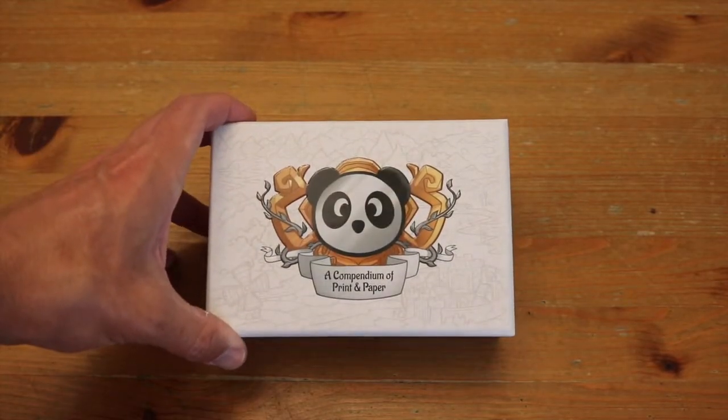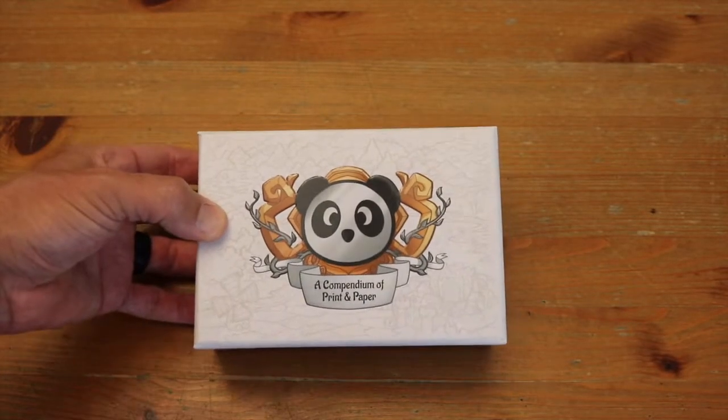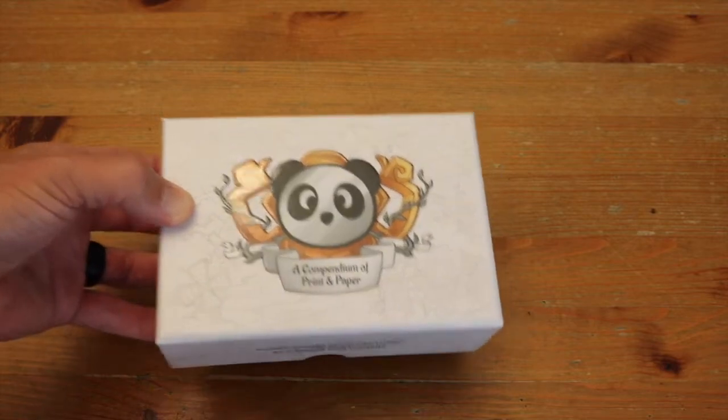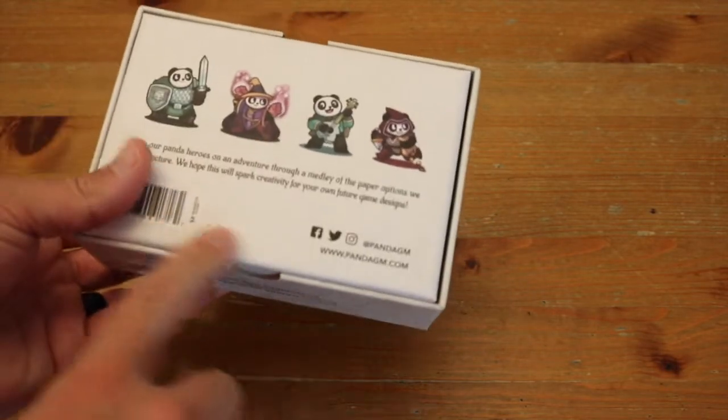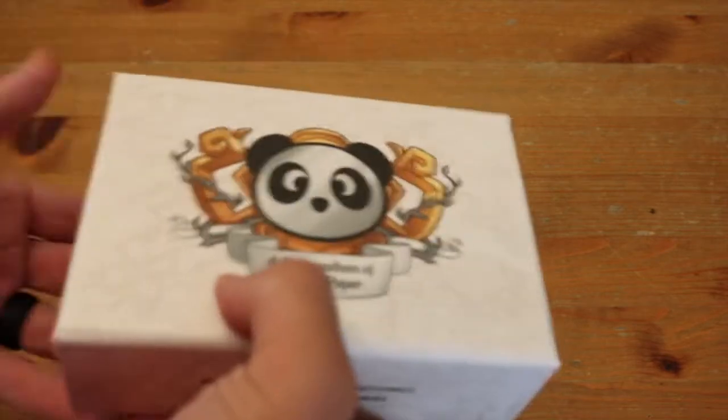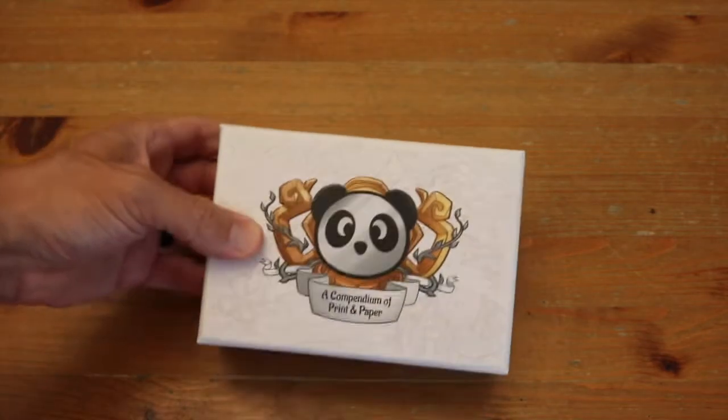Hey everybody, Edo here, and I am absolutely thrilled to be showing this compendium of print and paper from Panda. Panda Manufacturing is a manufacturer I used for Liftoff Get Me Off This Planet.